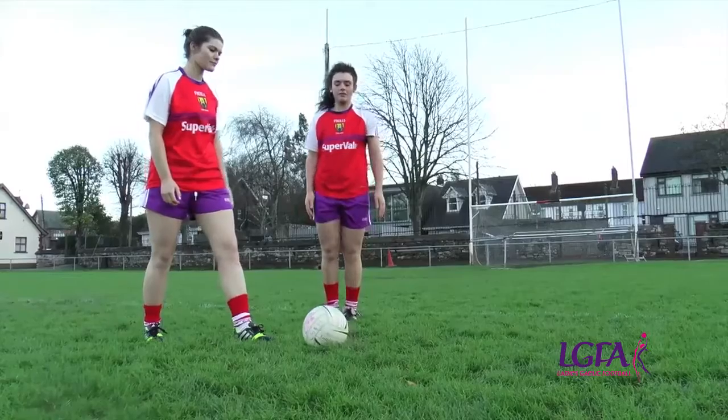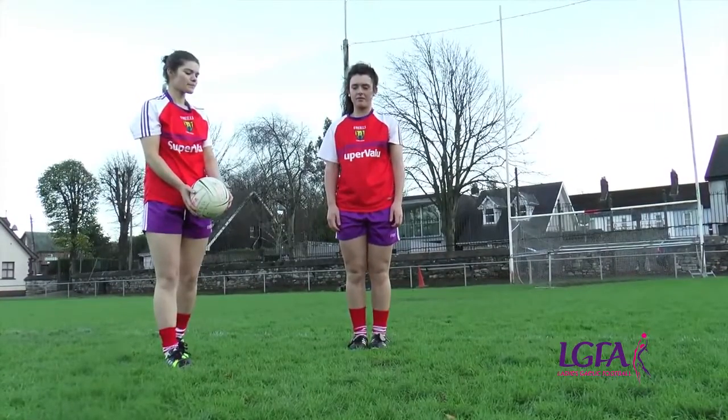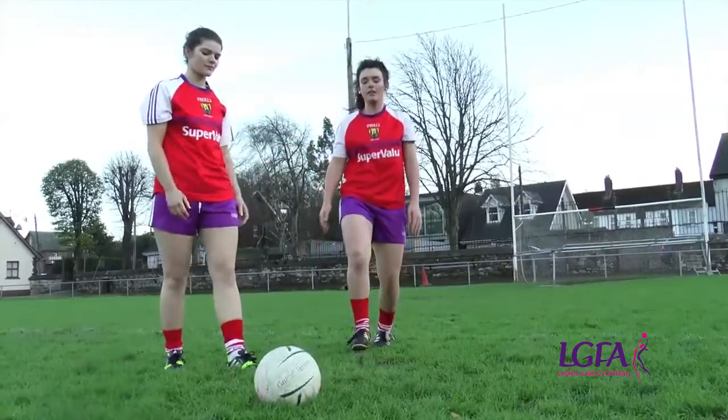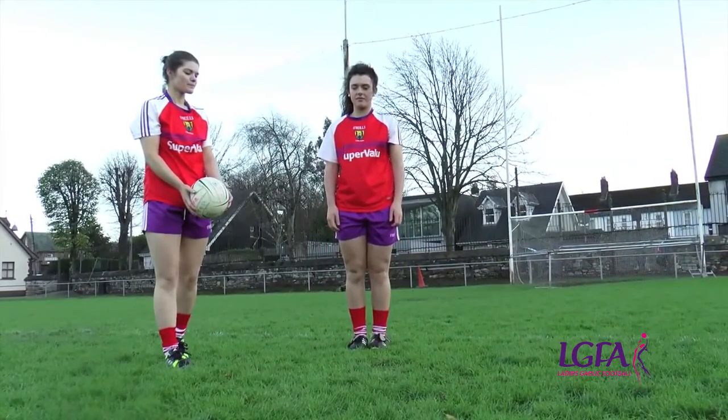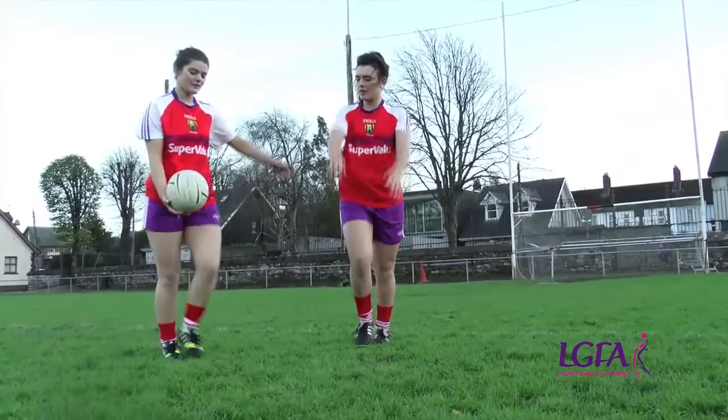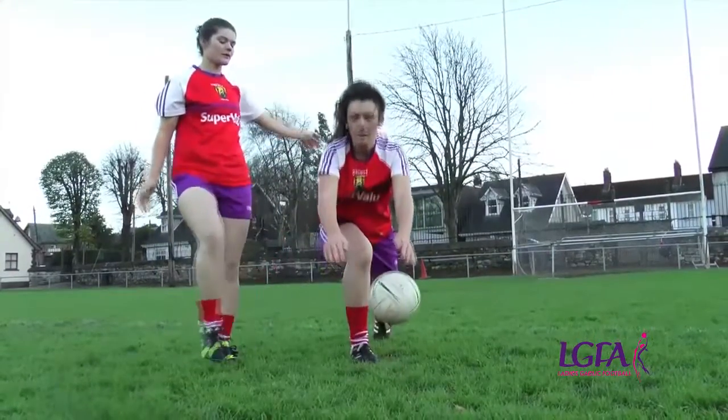It is important to keep your eyes on the ball at all times. Hold hands stiffly together to form a W shape. Get close to the kicker's leg and foot by placing one foot in front of the other so they can get near to the ball.